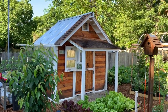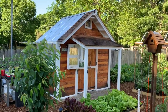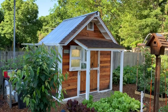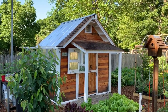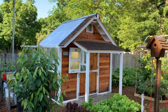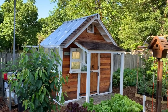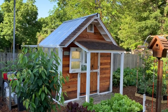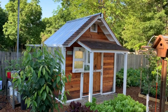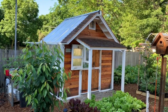All right, so let's talk greenhouse. I built this greenhouse starting in maybe June of 2018 and finished it around September of 2018 because I was in no rush. I wanted to get it done just in time for winter to put some plants in there to extend out my season.